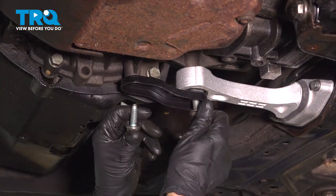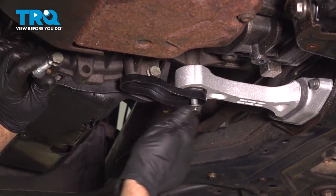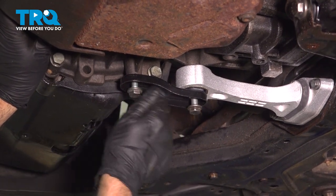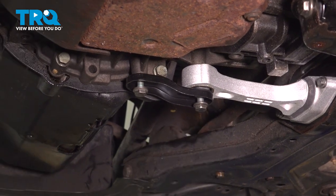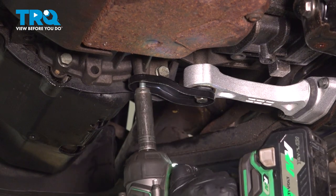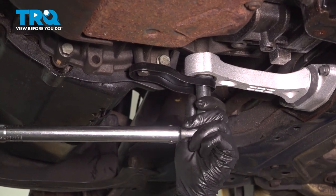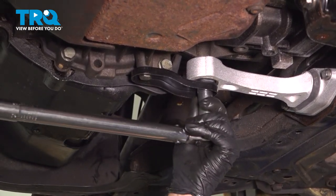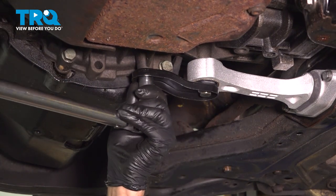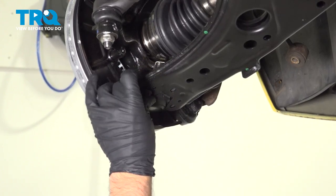Now take these bolts and get these started. You may have to push back on the motor or transmission to get these to line up. We're going to torque these bolts to 29 foot-pounds, and then an additional quarter turn. Now put the lower ball joint bolts in and the nuts.